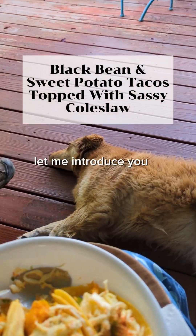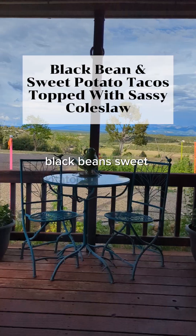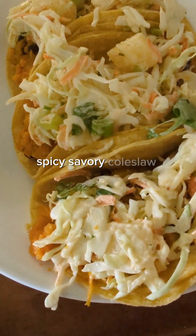Let me introduce you to my favorite taco: black beans, sweet potatoes, and a sassy, spicy, savory coleslaw topping.